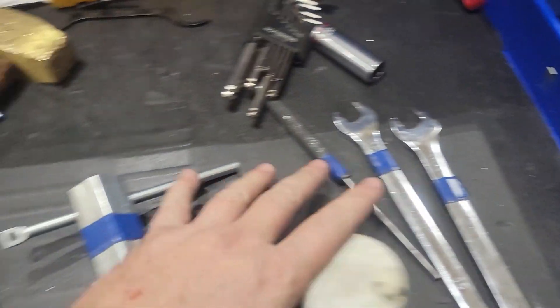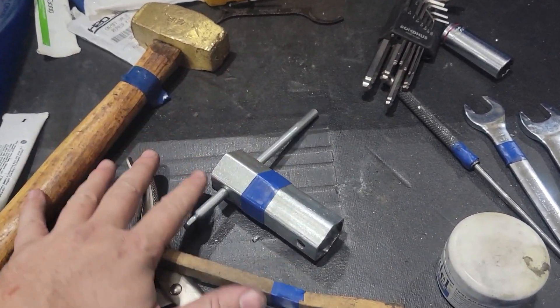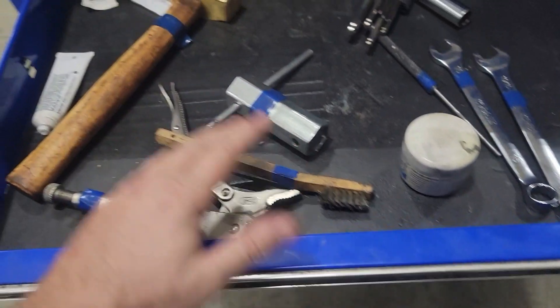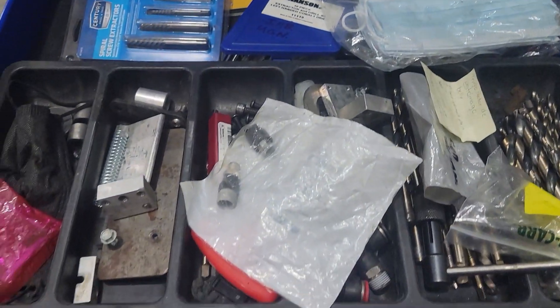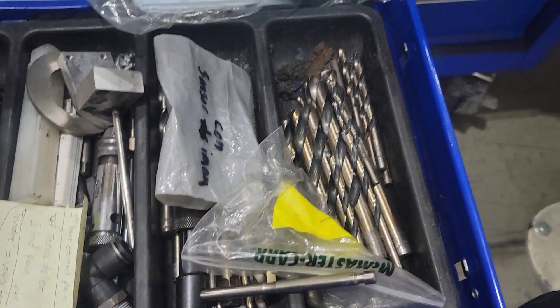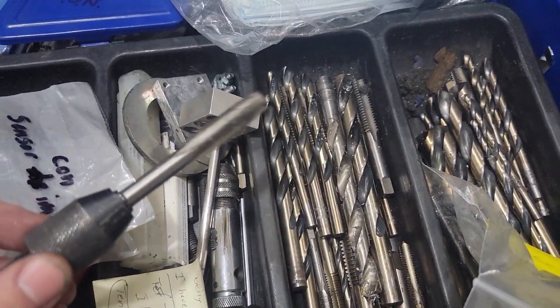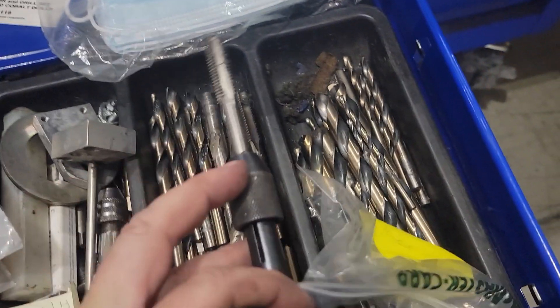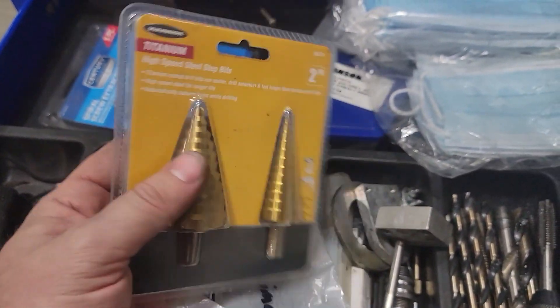A couple of wrenches — this drawer is kind of dedicated to one piece of equipment I run into a lot. Also an assortment of drill bits, screw extractors, step bits, more extractors. And of course the masks.